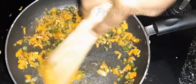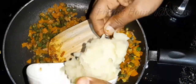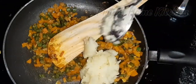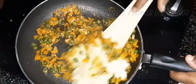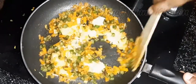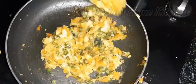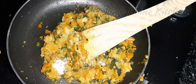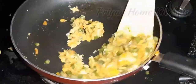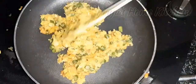Mix all the ingredients together. Let's mix it well. Let's adjust the taste. Let's get the stuffing ready.